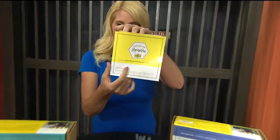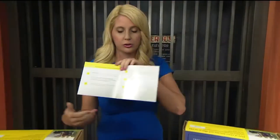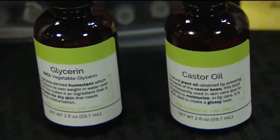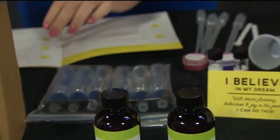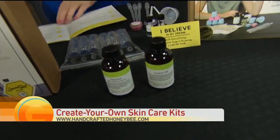What happens is you get this kit and it gives you directions. There's a video on the website too, which is really going to help. Some of the things that are in this are glycerin and castor oil — it tells you what the products are. Once you go through and mix it, it talks to you about the science of how they mix together, because something like oil and water doesn't always mix well, but these will mix very well. It gives you directions.